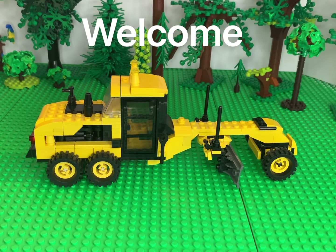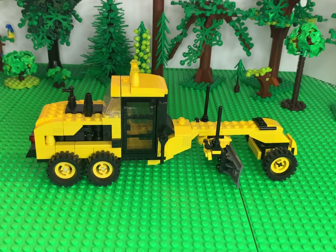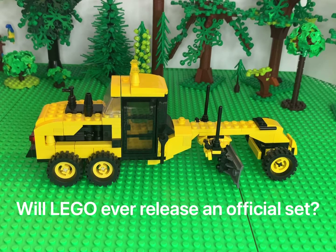Believe it or not, LEGO has never released an official LEGO Road Grader set. There have been a couple in some multi-model classic build sets — where you build 10 different models, or five or six creator-type sets before they did the three-in-one creator stuff — just basic sets where you could build a bunch of different things like houses and cars. That's really the only time they've ever had a Road Grader, and it's more of an ideas-type booklet. They've never released an official LEGO Road Grader.